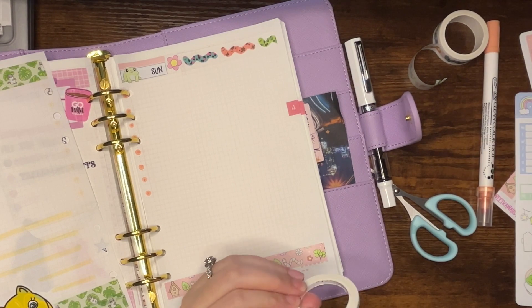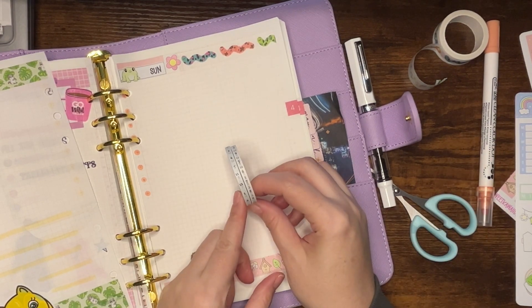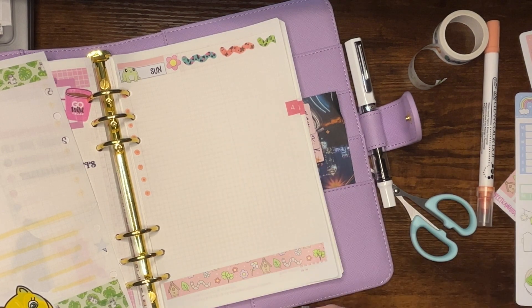Oh my gosh, you guys — epic. I was doing some cleaning yesterday and I found these two Aura washi tapes. So now I really don't need to order any for a while. So that's awesome.